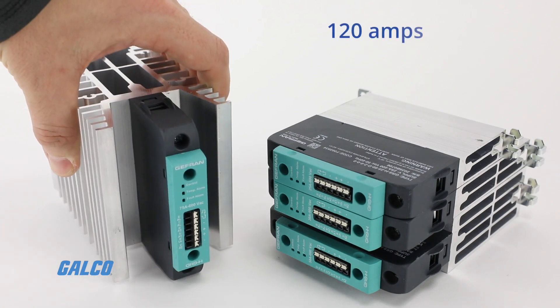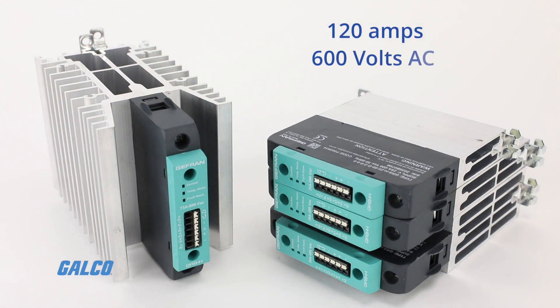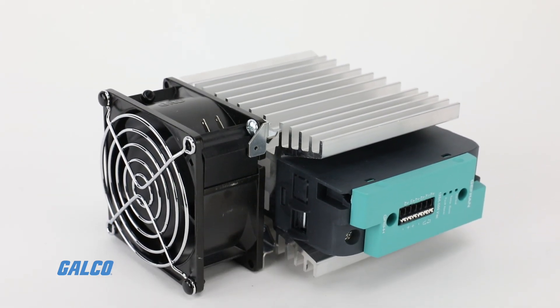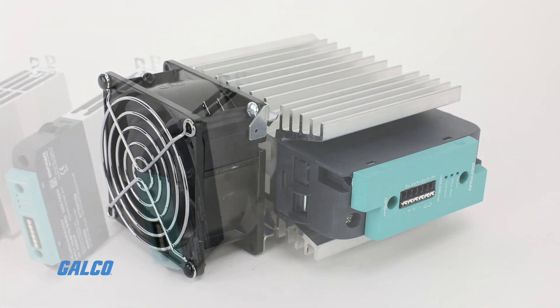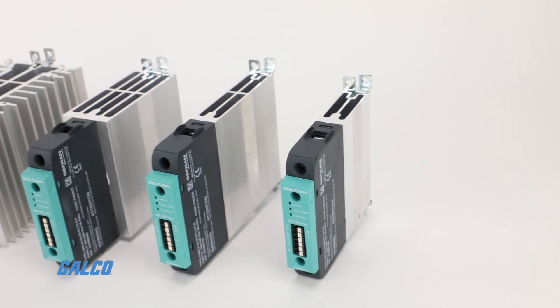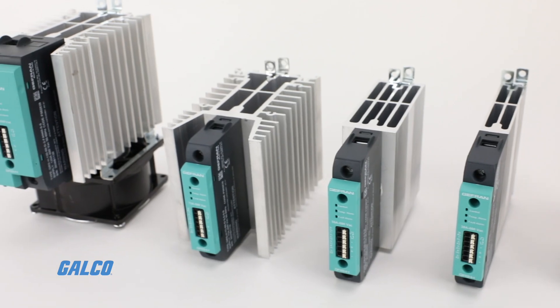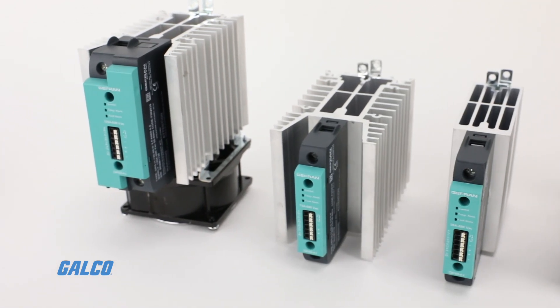Rated for up to 120 amps at 600 volts AC, the GRS-H is specifically equipped for high-temperature ambient conditions. Each controller is fitted with a high-efficiency heat sink, guaranteeing switching at temps up to 40 degrees Celsius.